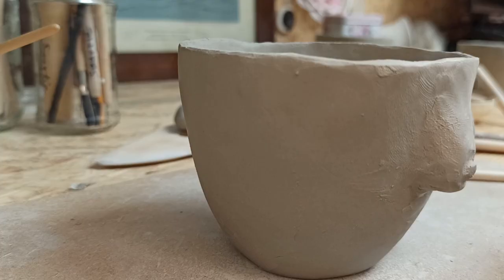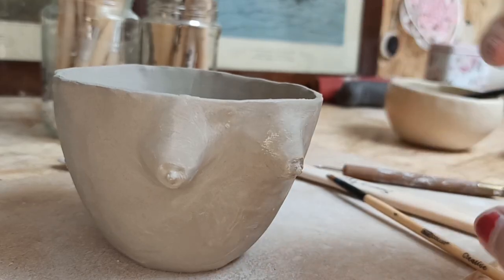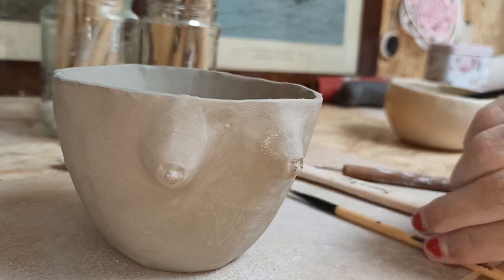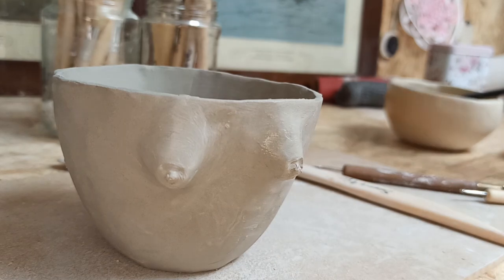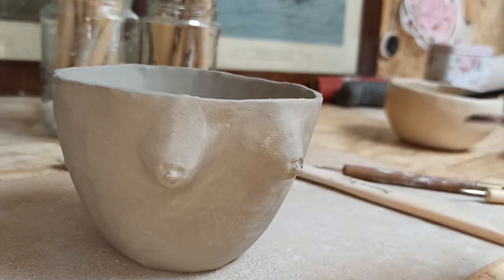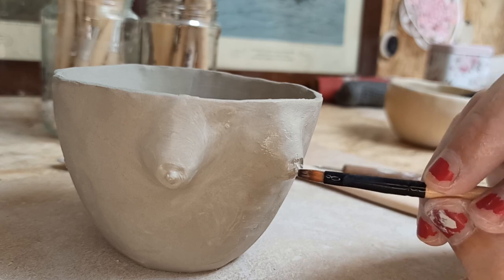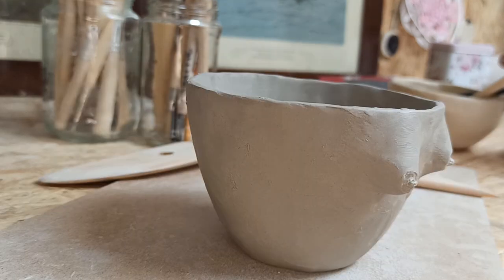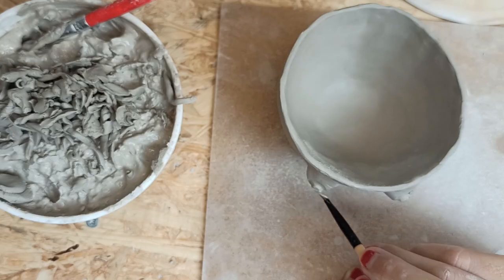I noticed that my personal state of being influences my creation very much — like when you drive a car when you are emotional and much more assertive behind the wheel. With the clay I figured my energy should not be too intense; it's brittle and fragile work.